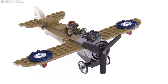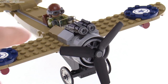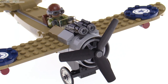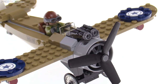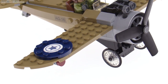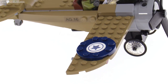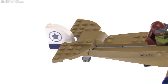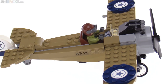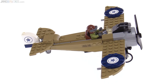It's got radial engine detail in the front done with a sticker, which totally makes sense. You can spin up the propeller and see the cylinders behind it. There are two stud shooters up on top with a couple of extra shots included — placed exactly where they should be on this type of aircraft. They don't use German markings, which of course they're not going to do. The overall look of the plane is good, the proportions are good, and it's actually surprisingly close to proper minifig scale — the actual planes were roughly this size relative to a person.